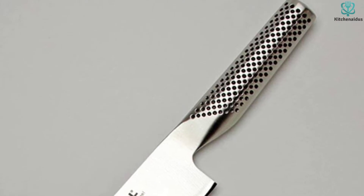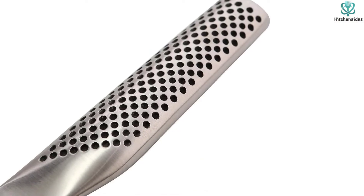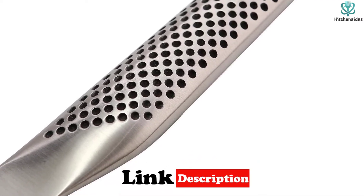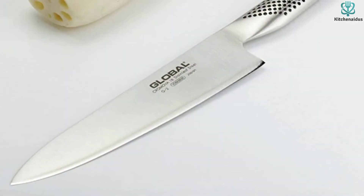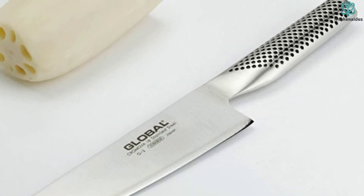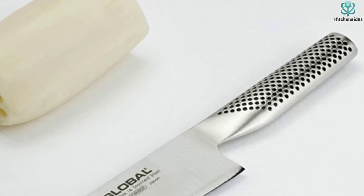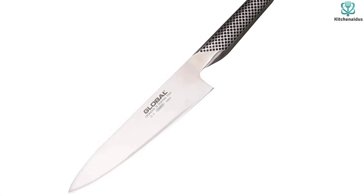We don't have too many complaints about this chef knife, but we will note that the handle was a bit small for our larger-handed testers. This made it difficult to obtain significant amounts of leverage while trying to cut through tough squashes. However, the short handle might just make it a perfect choice for those with smaller hands looking for an 8-inch rockered blade. The Global 8 is a great all-arounder at an affordable price, perfect for everyday use either at home or in a professional kitchen.